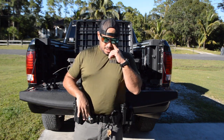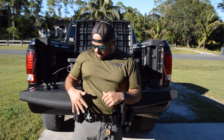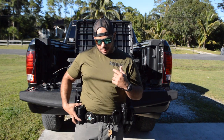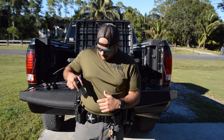Because I wear a polo to work rather than class B's, I have to wear my badge on my hip. On days I do wear class B's, it goes up higher so I can slide things over. For right now, this is the way it's set up. I have two magazines on the belt.